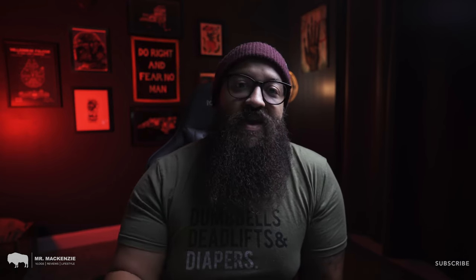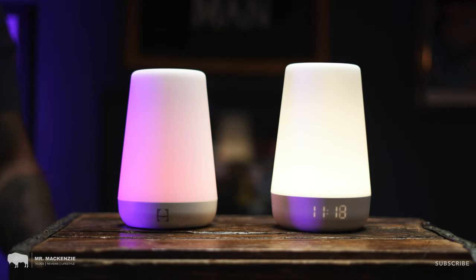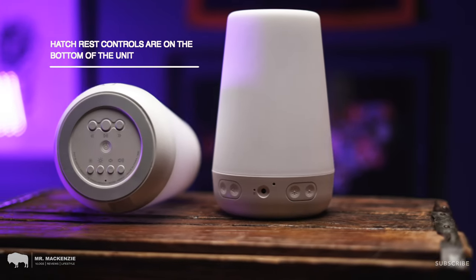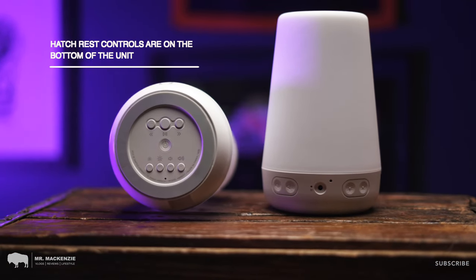The Hatch Rest, just like the Hatch Rest Plus, has a capacitive touch-sensitive ring on the top. This ring allows you to easily turn the unit on and off as well as cycle through the different colors and soundscapes that come pre-loaded in the machine. The Hatch Rest also features controls on the bottom which let you turn the unit up and down, change the brightness, power it on and off, as well as change the sound that's playing.